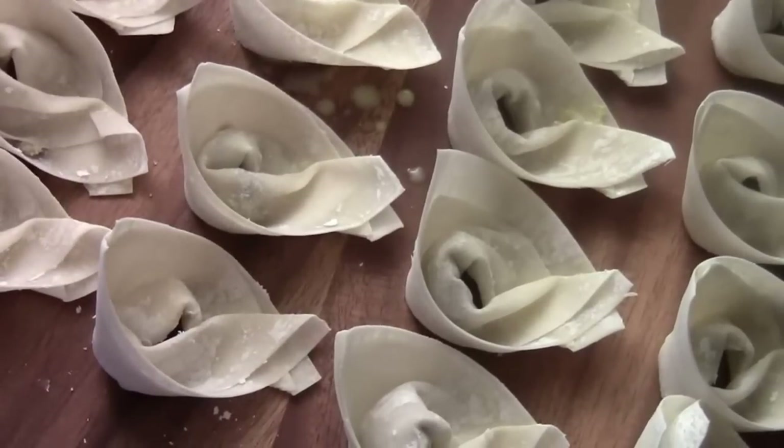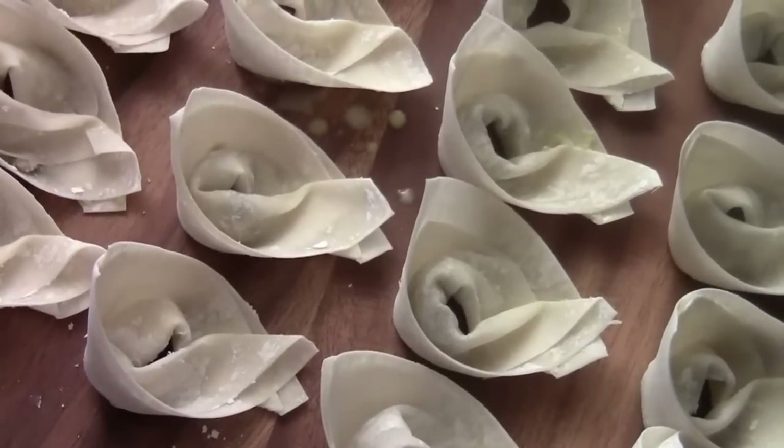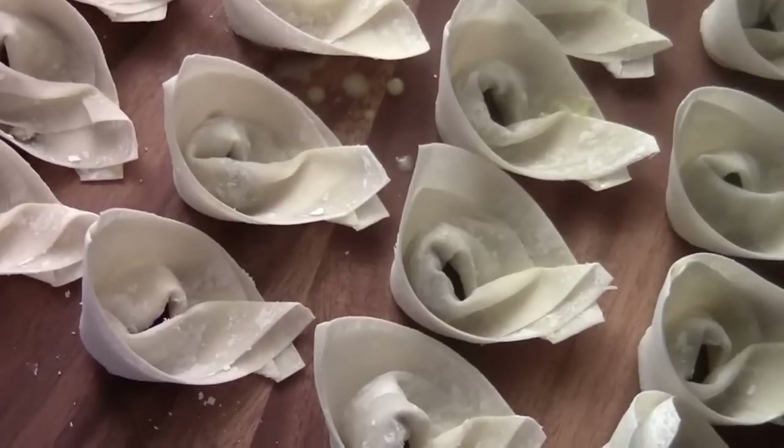Ni hao, I'm Chef Tom. I just finished making you guys the vegetarian wonton. I still have a ton of love here.